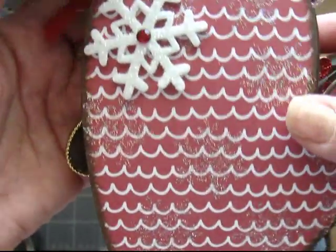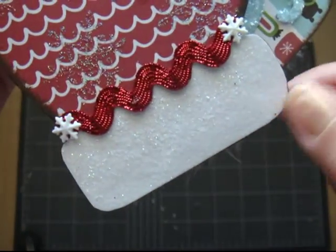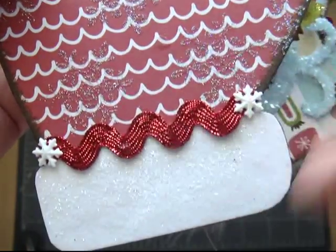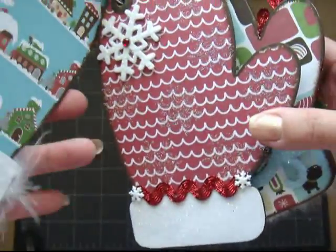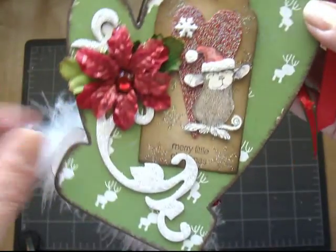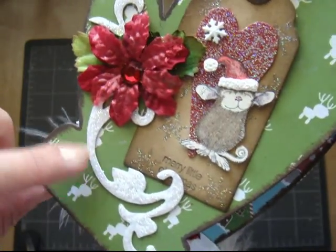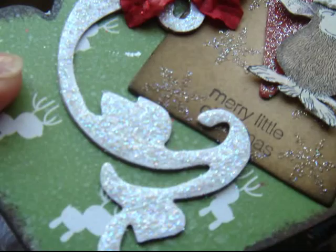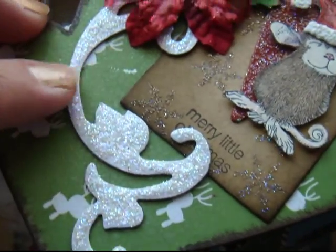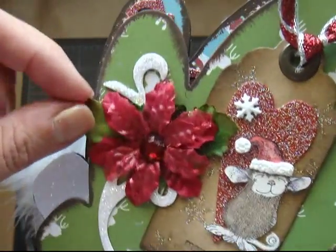And this is another one of those foam stickers, and the same paper. And a piece of rickrack ribbon, and some plastic snowflakes. And on this one, I cut a piece of chipboard flourish with the white Target paper, but I wanted more sparkle, so I used stickles to give it more dimension and more sparkle. This was from the Prima Poinsettias.